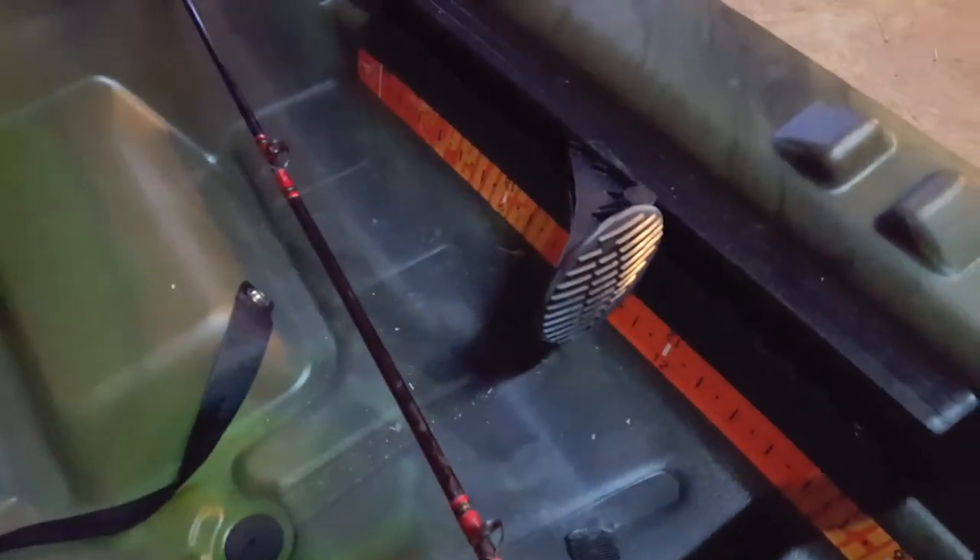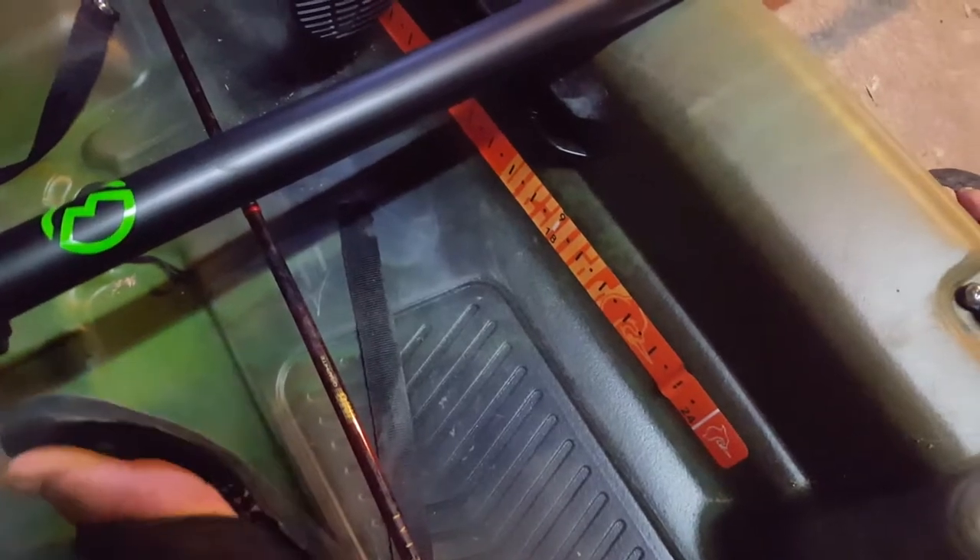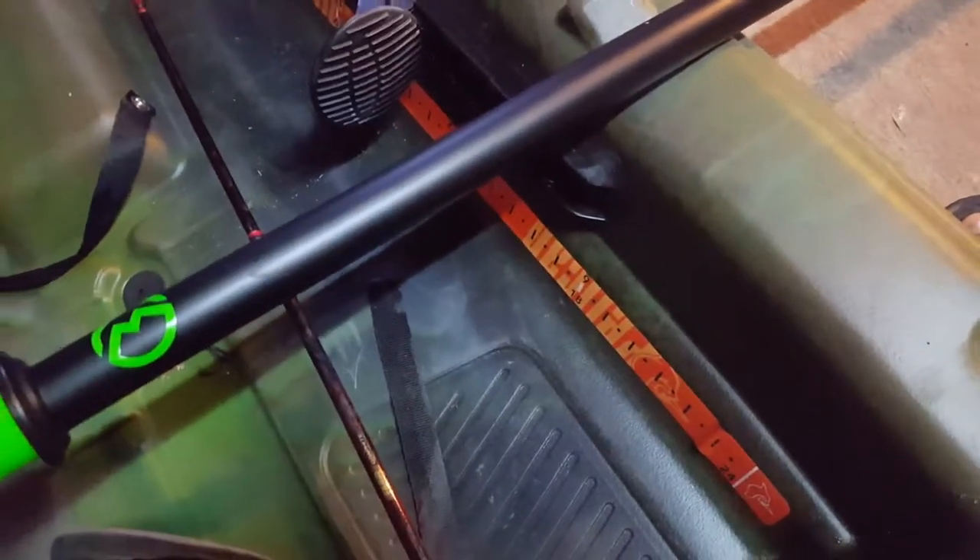It comes with this little fish measure sticker. These are approximate sizes — I wouldn't really trust it, because you don't want to be taking some fish and have it be illegal to take it just because the sticker was incorrect. And besides, it's already peeling away, and I've only taken it out in the water once.